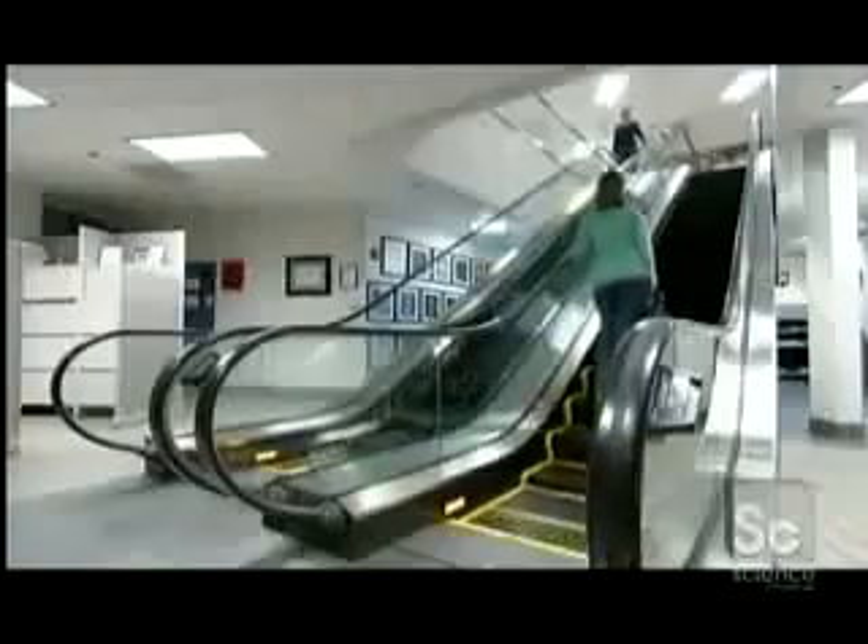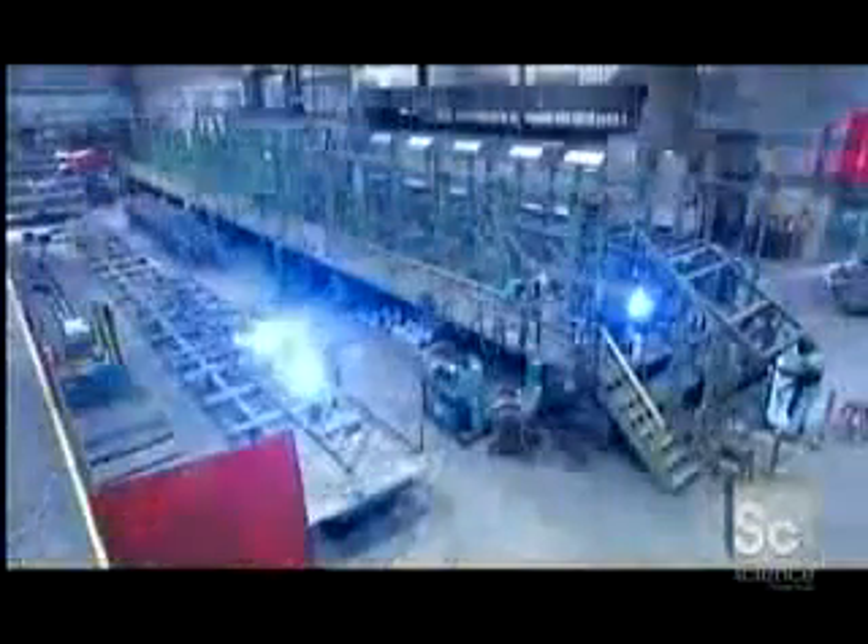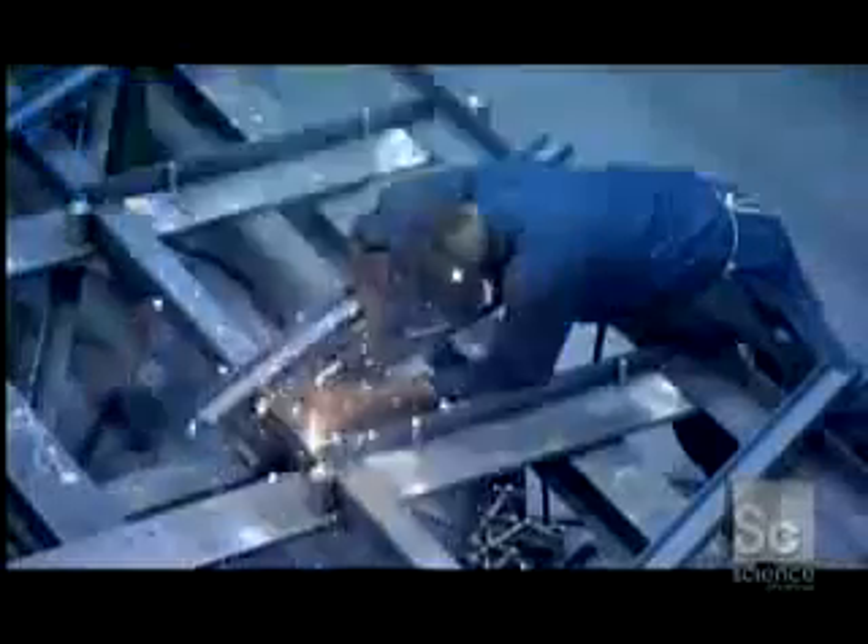Riding an escalator is easy, but building the smoothest and most quiet ride possible takes expertise. It starts with workers welding together the structural framework of the escalator. Like the chassis of a car, the track system and all other components will be bolted to this frame.